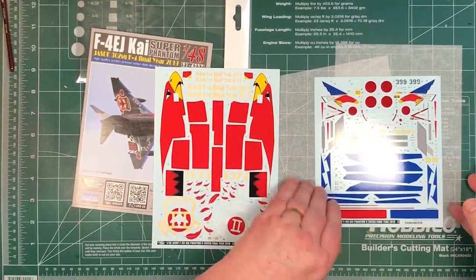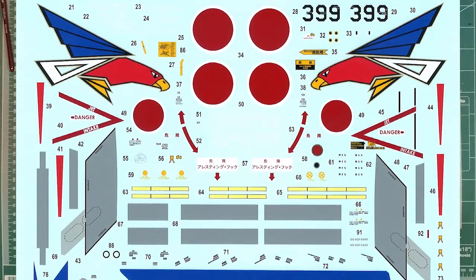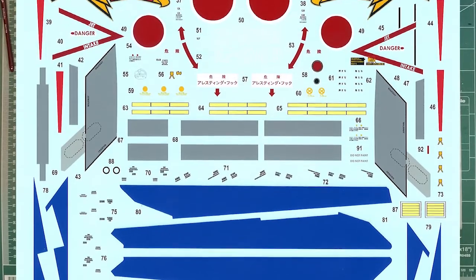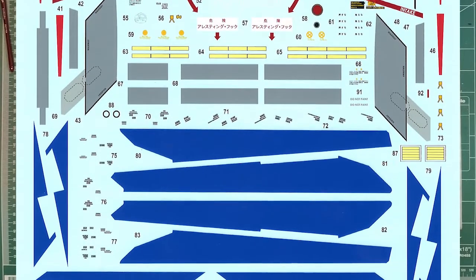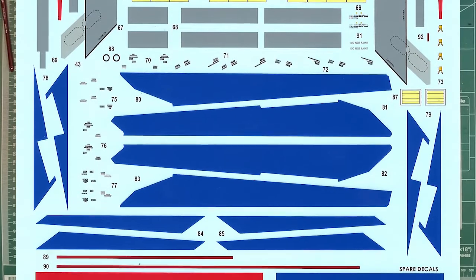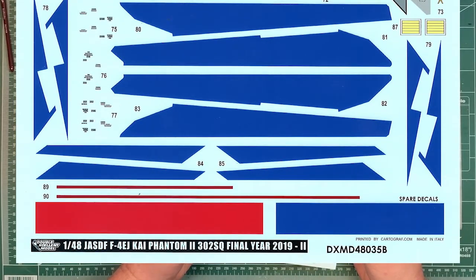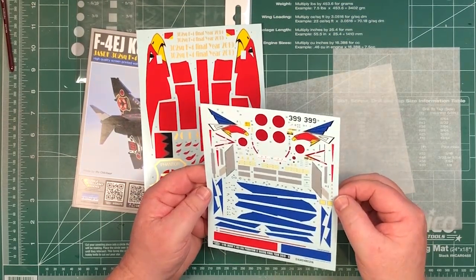Then on to the mostly blue sheet — this one has the stencils on it, and again they look very nice. No extra backing film. They give you a couple of spare decals at the bottom with extra red and blue, in case when you're putting it together you end up with a little gap somewhere — you can cover it with some of that spare decal. It's always a nice touch. All the stencils are quite small and probably just about readable with a magnifying glass. There are also extra bits like jack points for lifting the aircraft, and night navigation lights.